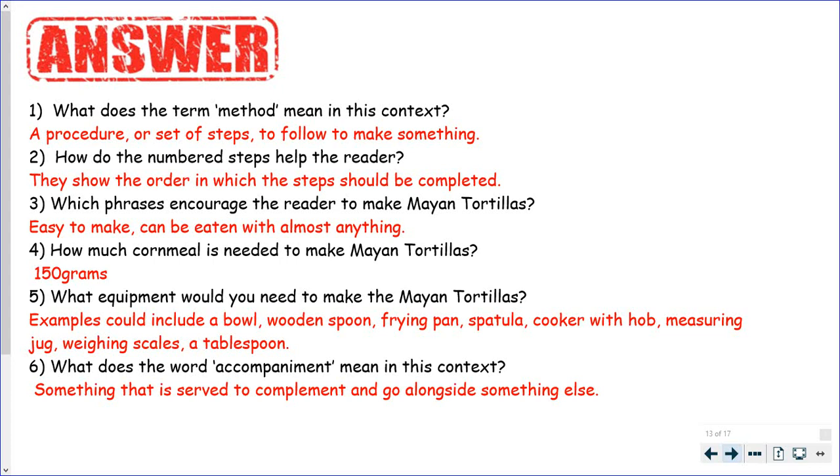Which phrases encourage the reader to make Mayan tortillas? They're easy to make and can be eaten with almost anything. How much cornmeal is needed to make Mayan tortillas? 150 grams.